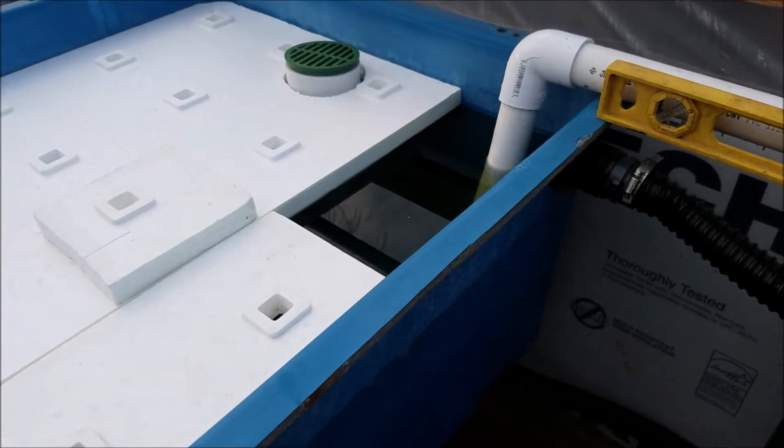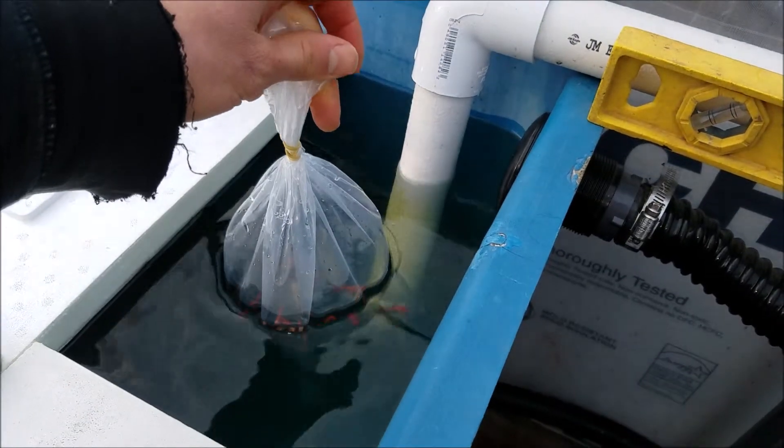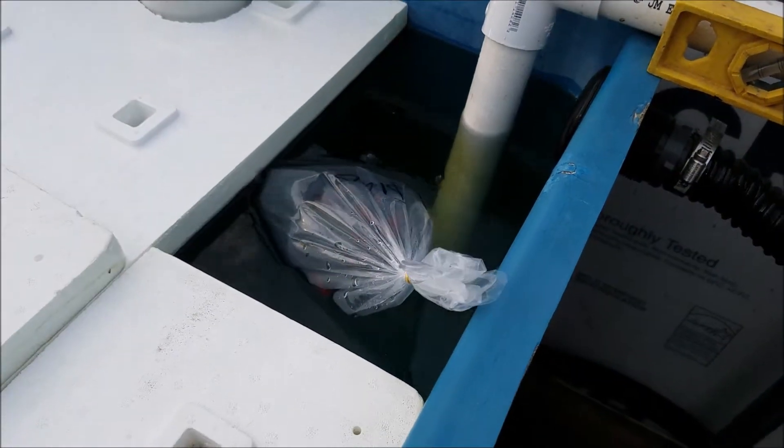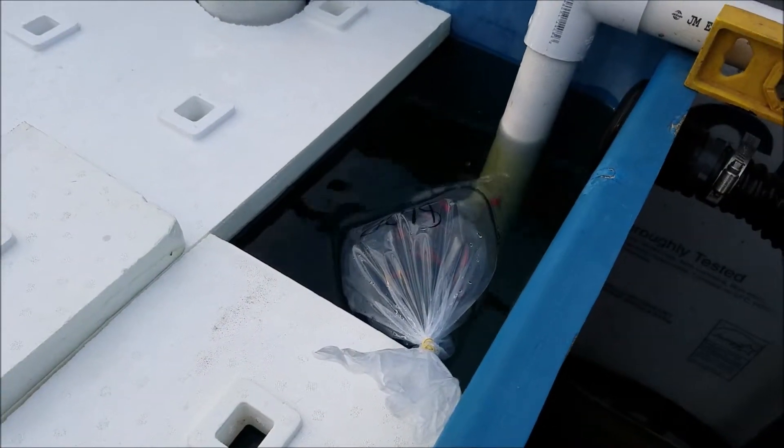The first thing you want to do is put the fish with the bag in the water. This way they can get used to the temperature. I'll leave them like this for half an hour and then I'll come back and show you the rest.